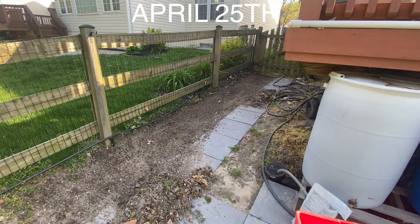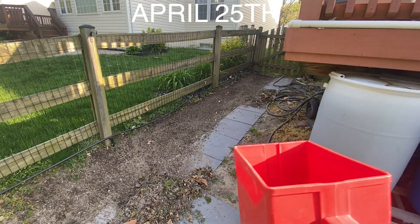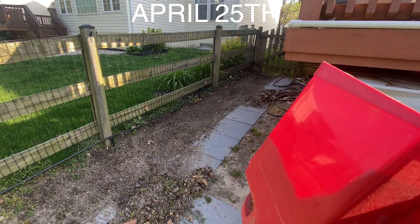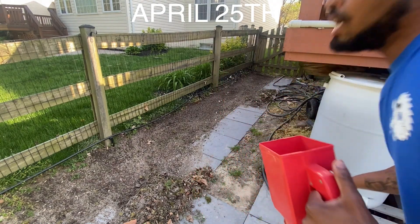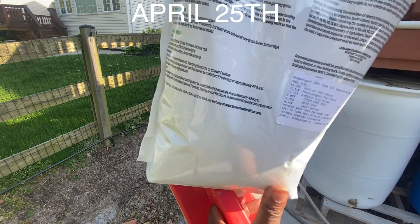I did go a little ham on it. I put a lot of seeds in it because one, it's a new lawn, and two, I don't really have any settings on this bag for new lawns or whatever.